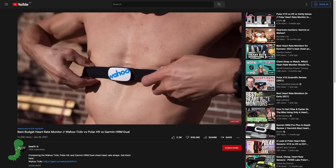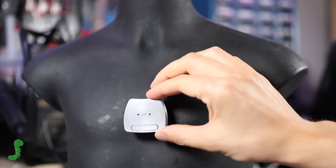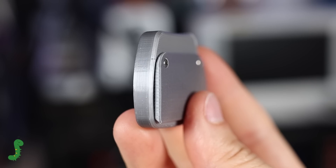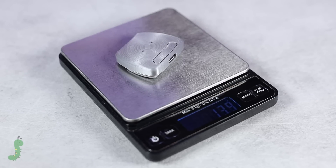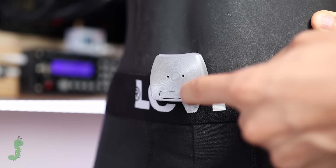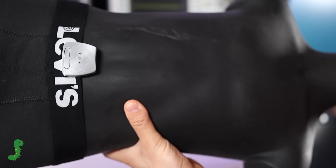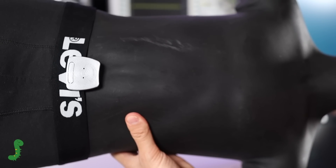I could have used a strap to hold it on my chest, but using the elastic band of my underwear seemed like a simpler solution, given the fact that this device weighs less than 14 grams. To use it, you just have to press the ON button and that's it.